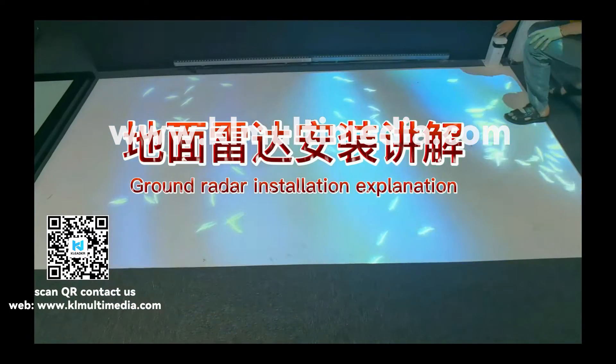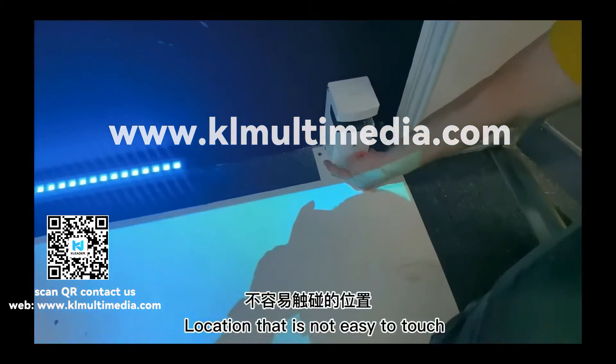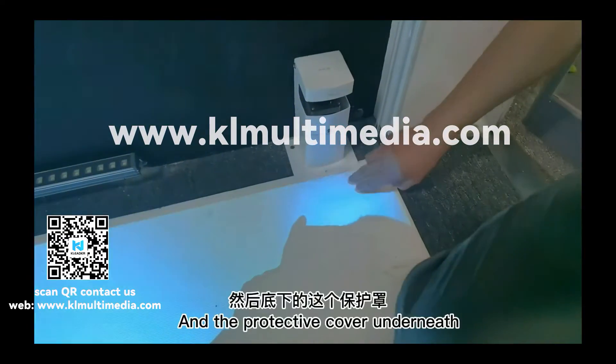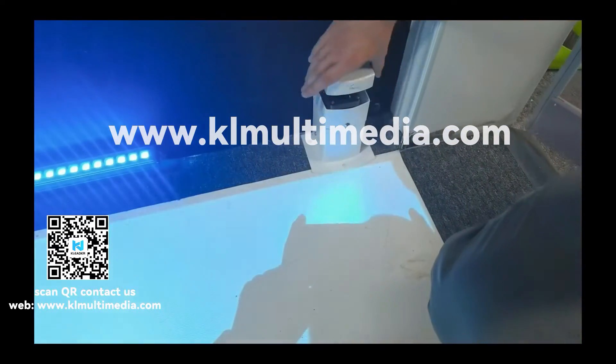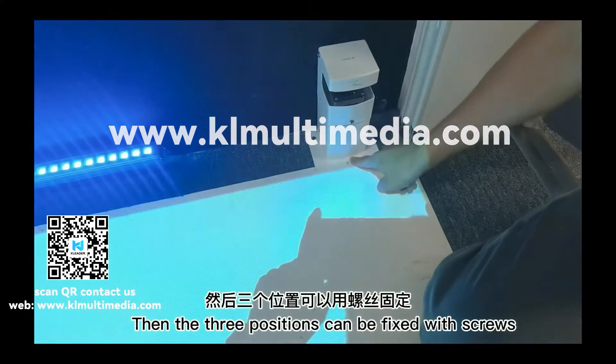Now for the radar reinstallation explanation — reinstallation on the ground. We can put it in a location that is not easy to touch, with the protective cover underneath. Place it on the ground, then the 3 positions can be fixed with screws.